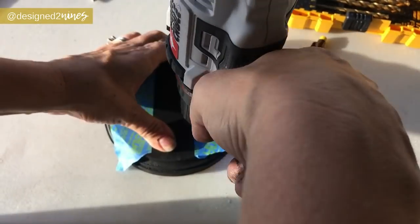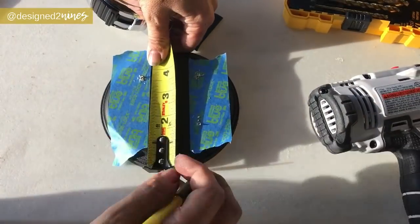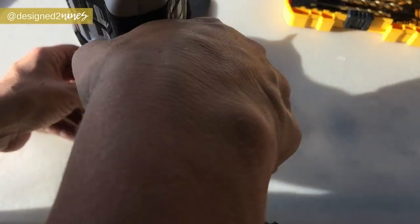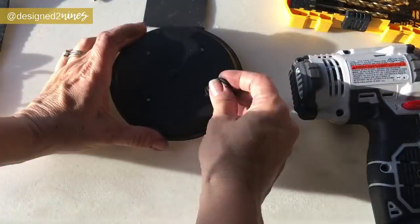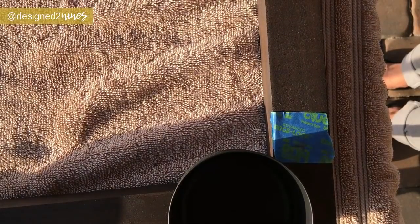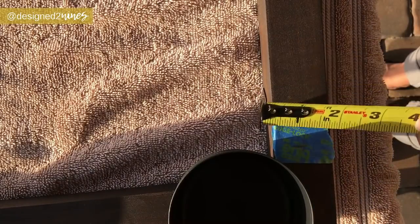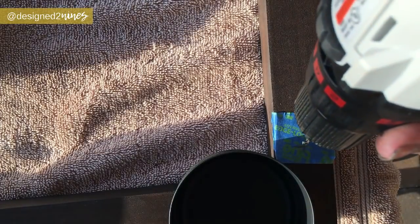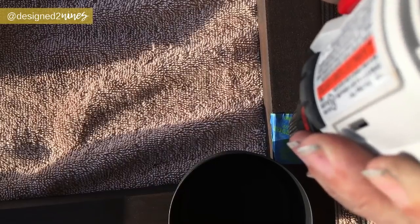Next I drill pilot holes into the wooden round in a square shape for the hooks that will hold the chain supports. Then I place another thumbtack in the center for an added decorative touch. On the edges, coming in two-and-a-half by three-quarters, we're going to pre-drill the screws for the hooks where we're going to attach our cables.